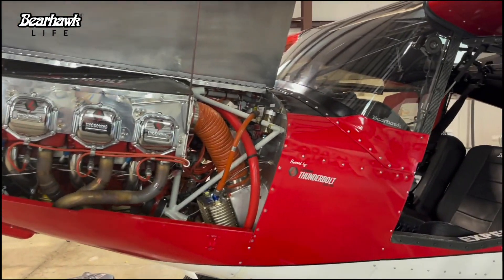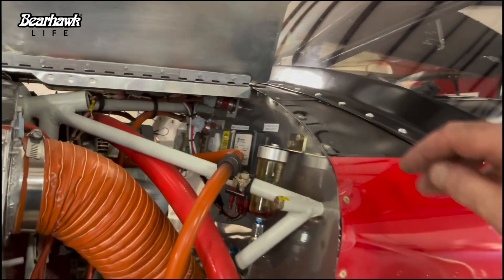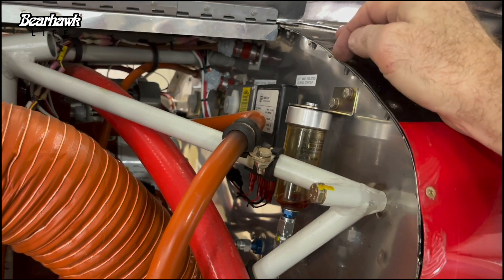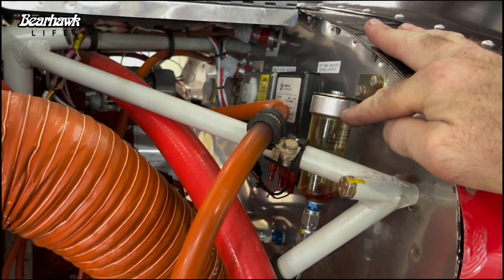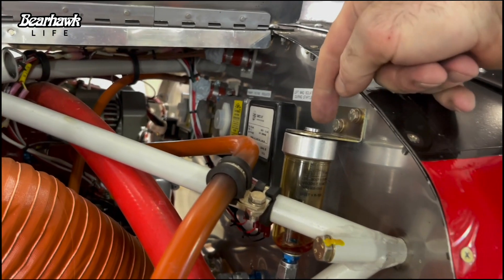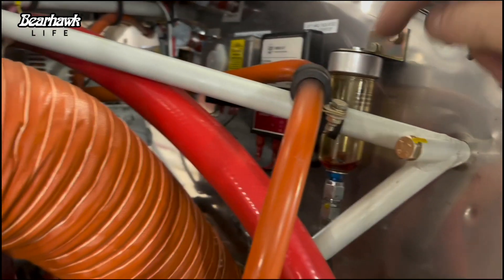Let me show you the three things I've been working on since we attempted to fly. Number one, we wanted to find out what the issue was with the brake system. We found out that this brake reservoir cap was not vented. We went ahead and vented it — it was my mistake. There's a vent in this cap and you're supposed to put a washer in between that bracket and that cap, which I did not do. We also drilled a hole into the top of the screw that holds it to the cap, so it is very well vented now.